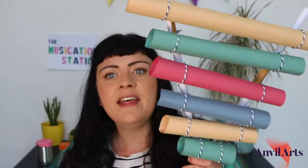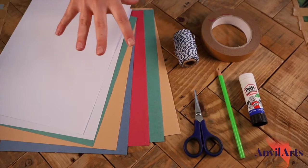Hi, I'm Faye from the Musication Station and today I'd really like to show you how to make a xylophone. It only takes paper, string and tape. It looks like this, sounds like that. And I'll start off by showing you how to make these base tubes and then your musical tubes and how to put it all together.